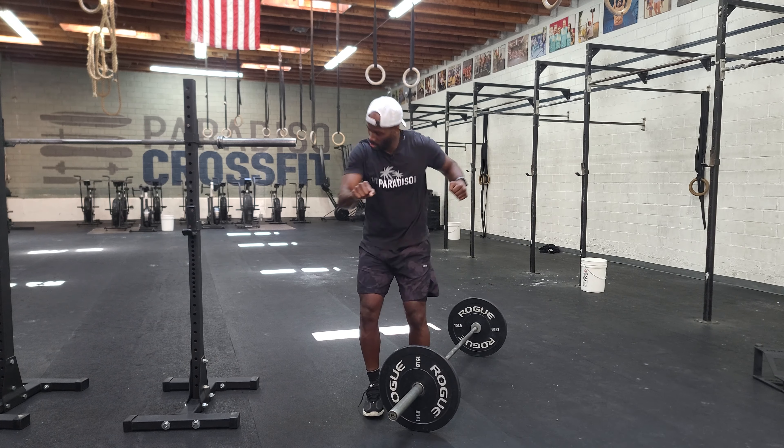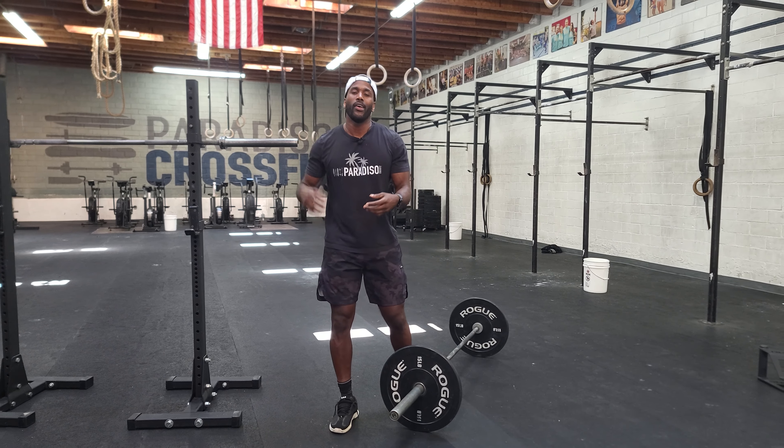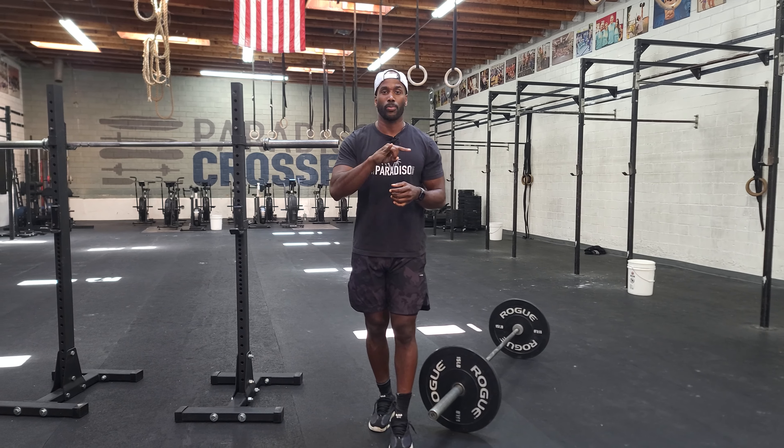If my back leg is straight and my body is forward, that's not a good scenario to be in long-term. So keep that back glute engaged. That's the power clean split jerk.